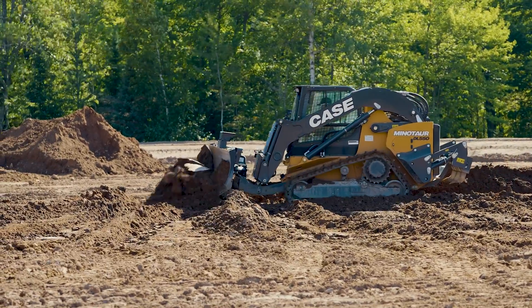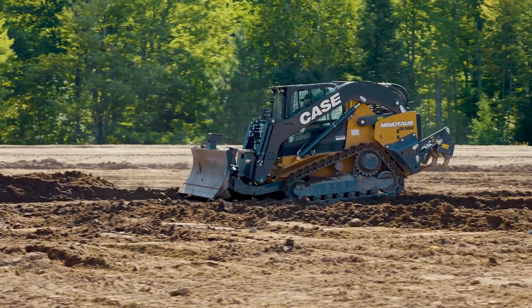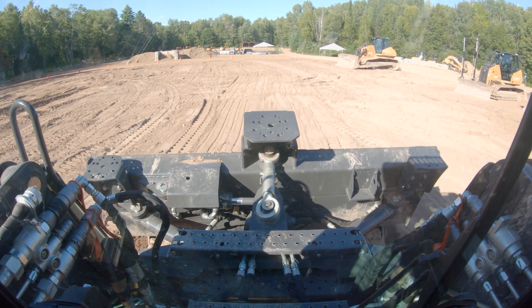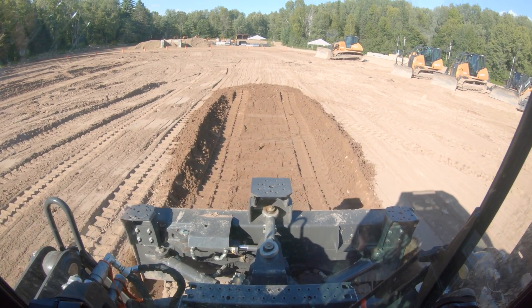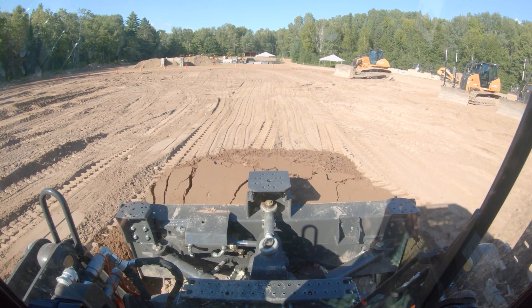When you get into the cab with the dozer package, the initial knee-jerk reaction is 'I'll never be able to grade with this — I can't see anything.' If you think about it as a traditional dozer operator, your visible reference areas for grading are generally your blade corners or the area directly behind the blade, where you're monitoring what your cuttings are doing. Because the blade is tucked up so close to this machine, you can't see either of those areas. If you angle your blade way off, you can start to see the corners. If you want to see blade corners with the blade flush against the machine, you're going to be leaned all the way forward in the cab. I'm going to be honest — it really sucks at first because that's everything you've ever known as a dozer operator when it comes to grading.